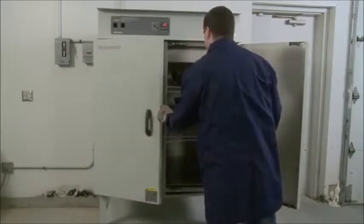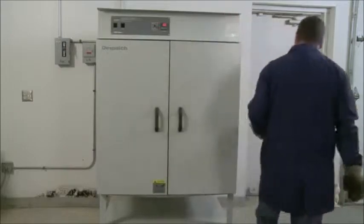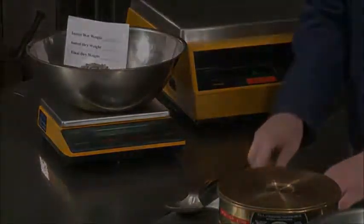Dry the sample to a constant mass at 230 plus or minus 9 degrees Fahrenheit. Allow the sample to cool to room temperature. Record the weight of the sample to the nearest tenth of a gram.